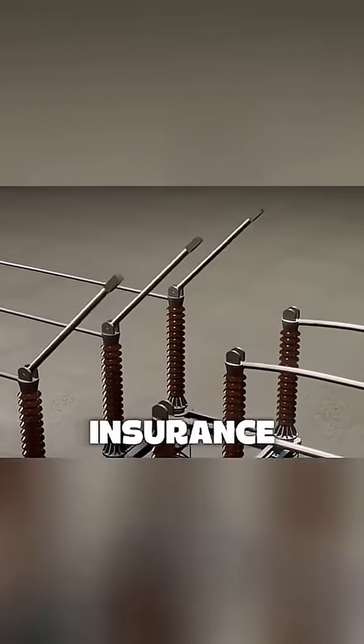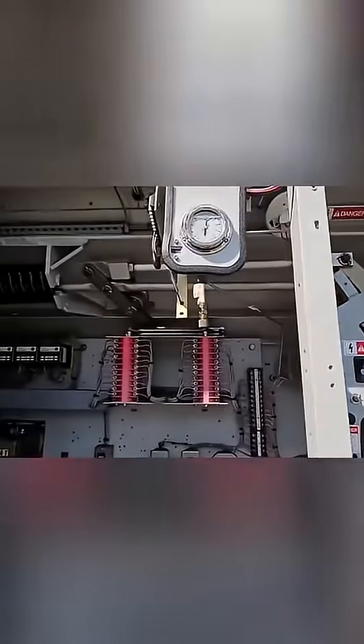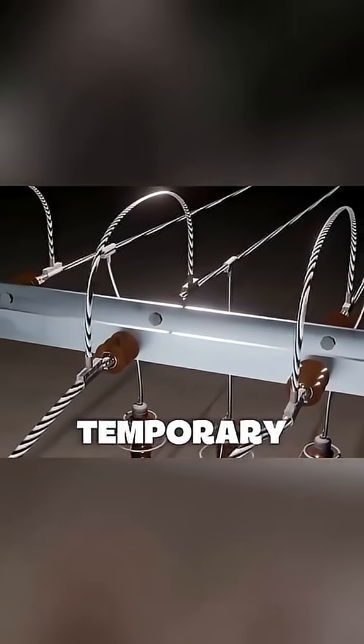For added insurance, a manual disconnect switch is also opened. This entire process happens in just a few milliseconds. This is important because many faults, like those from lightning or birds, are only temporary. To avoid a permanent outage, the breaker automatically attempts to re-close.